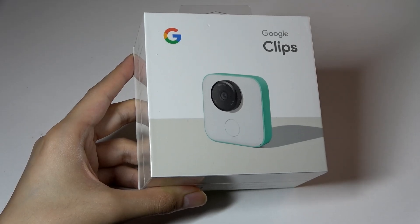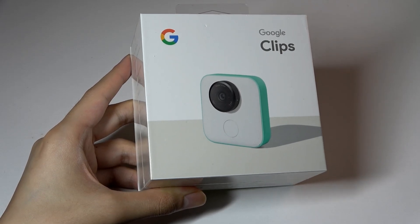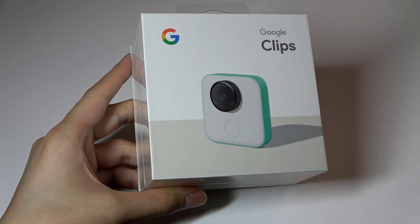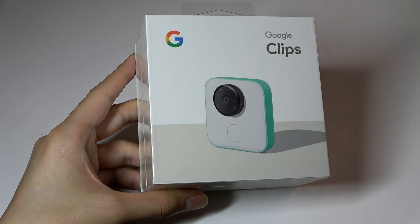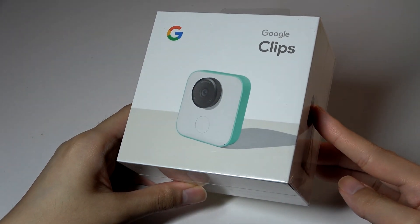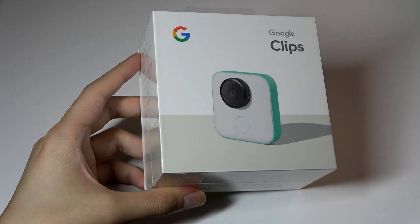Hey y'all, here's OS Reviews. In this video we're taking a retrospective look back at the Google Clips smart camera. This came out in 2018 and was pulled from shelves in 2019, so it was a bit of a commercial failure, only lasting about a year on the market. That being said, I think some of the concepts inside are quite interesting - it might have been ahead of its time, now that AI and machine learning are all the rage here in 2024.